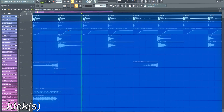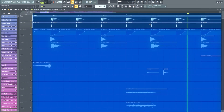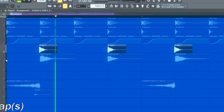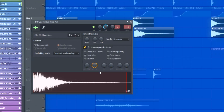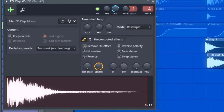Kick. Claps. Get some typical future house claps, and if you want to you can make one unique and shorten it a little bit with FL Studio's ADSR function.